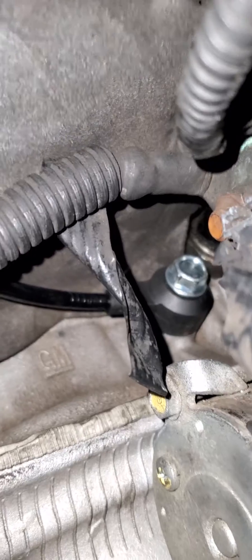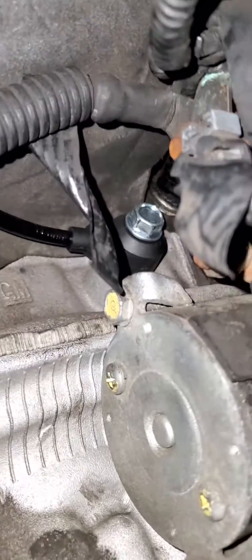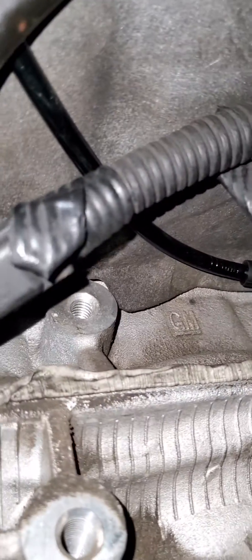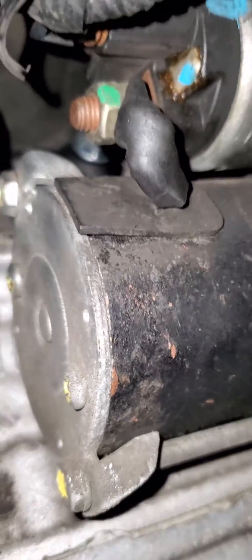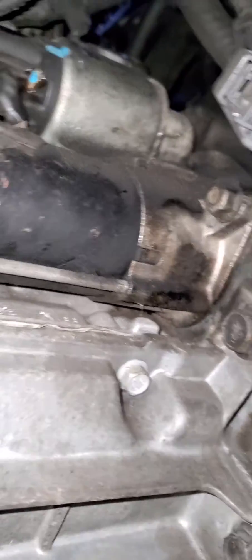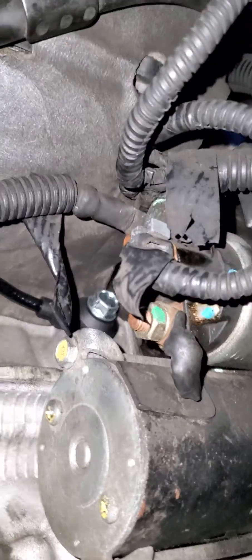You will need a 13 millimeter wrench, and it is going to be hard to remove unless you've got small hands. You might want to unplug your negative battery cable and then check out the starter to be able to get to it and have easier access.